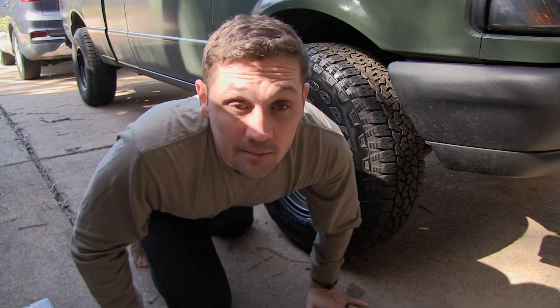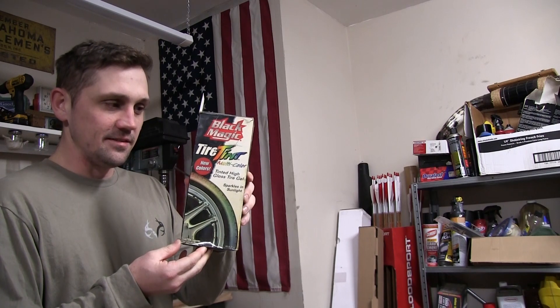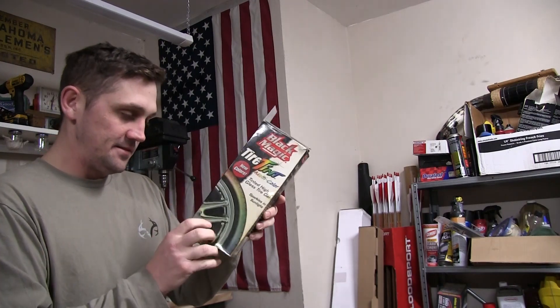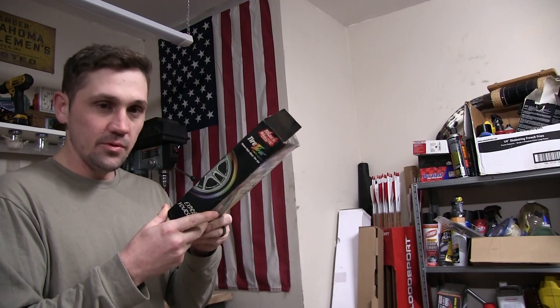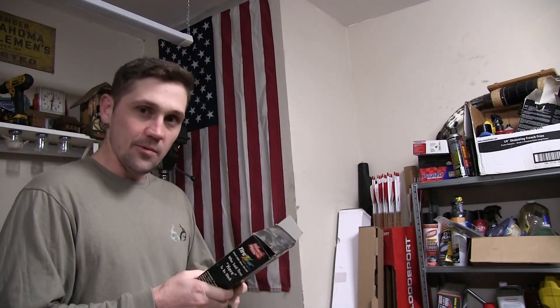I was going through all my junk up here and I found this — it's made by Black Magic and it's tire tint multicolor, new colors. I don't know how long I've had this; I think at least 15 years. What year is this? 2001. So this is pretty old. It sparkles in the sunlight, supposedly — we're just gonna try it.